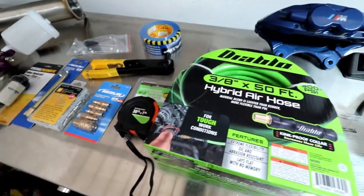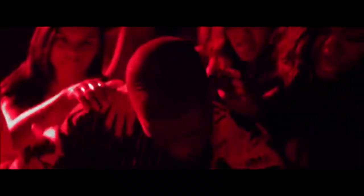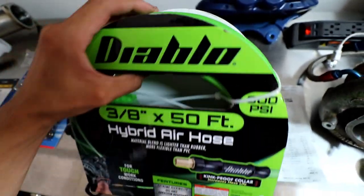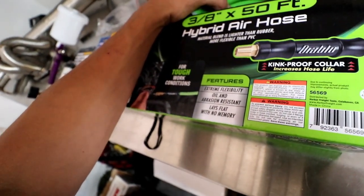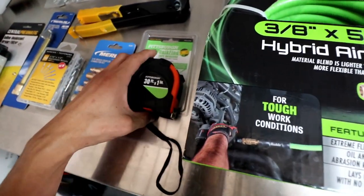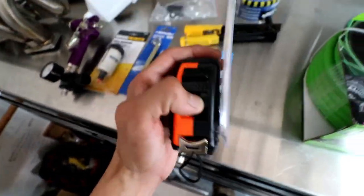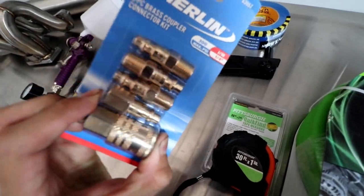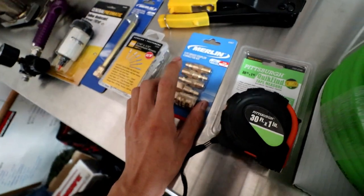Got an air compressor — it's outside, I'll show you. Got this 50-foot Diablo hose. This one was pretty nice because it's a lot more lightweight than the standard hose they sell. This hose was $27.99. The rest of the stuff was basically a couple bucks. Tape measure — I had one but I keep losing it, so I'm going to keep this package on here so I always know where it's at. Air fittings and couplings — you're going to have to buy these because they do not come with the compressor, the line, or the tools. So don't forget about that.